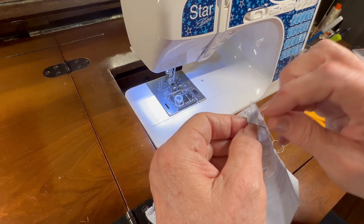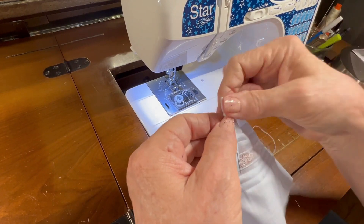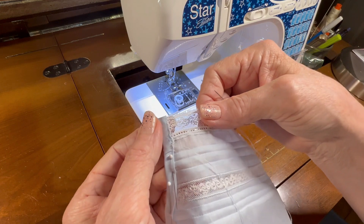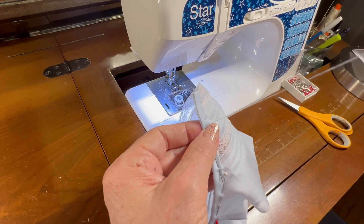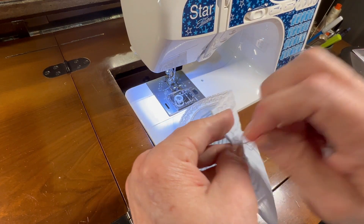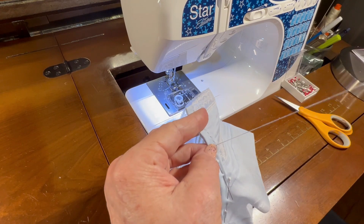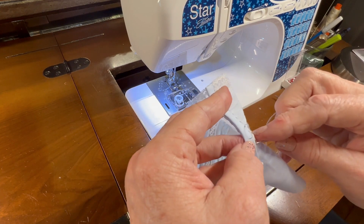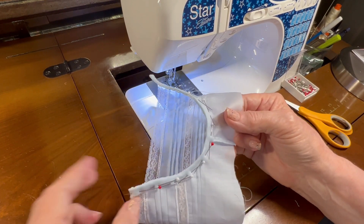We'll do the same on the other end of the neck band — sew out to the edge of the lace and then come back to just beyond the entredeux before tying off the thread, so there are no knots out at the very edge of the bonnet. If you'd rather do invisible stitches rather than whip stitches, that's perfectly fine — this is just how I learned to do things.